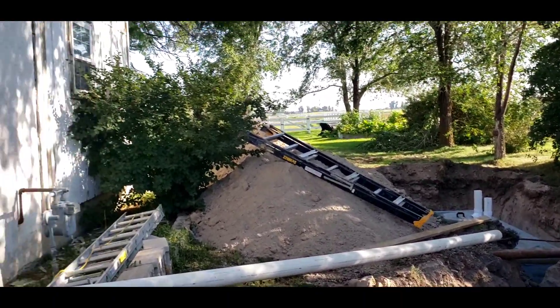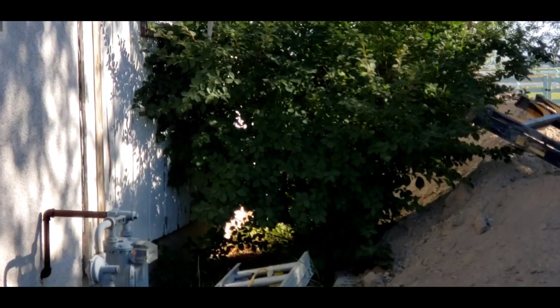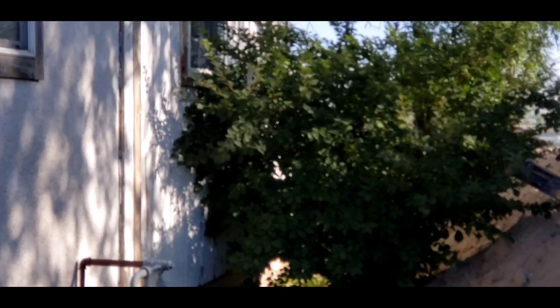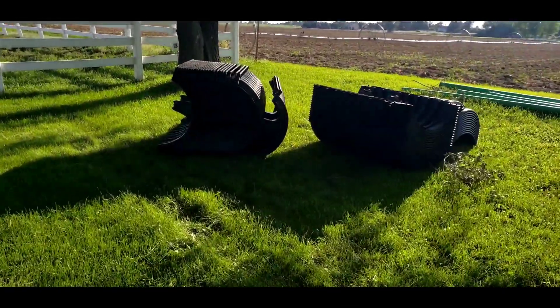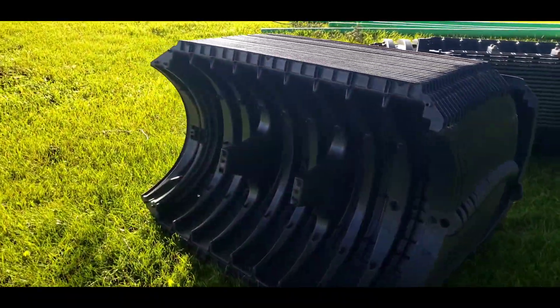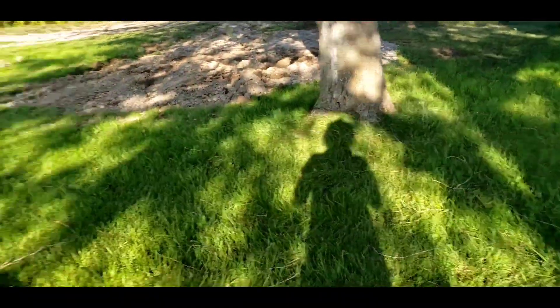It looks like I've got enough room to get in there and trim back that bush so I can get that wall painted tonight. These look like the pipes for my drain field — apparently they come in sections that get put together after a trench gets dug from the septic tank all the way out here.